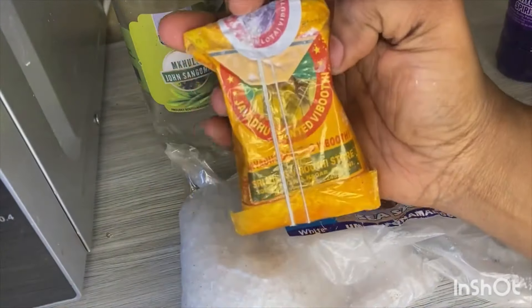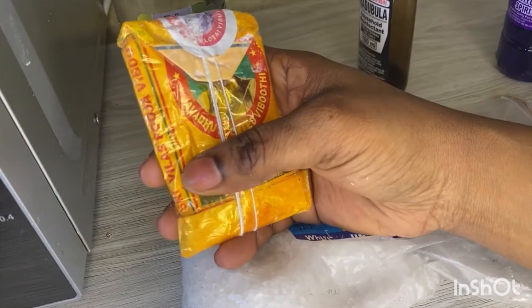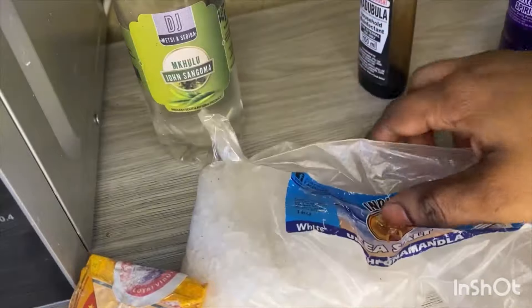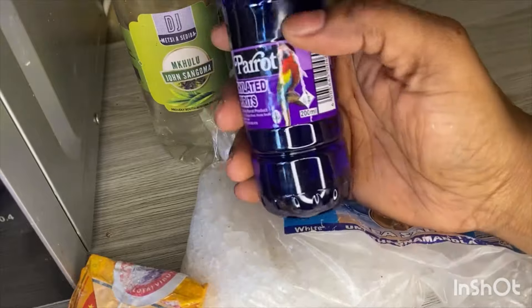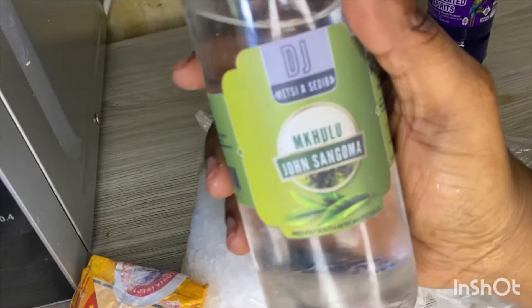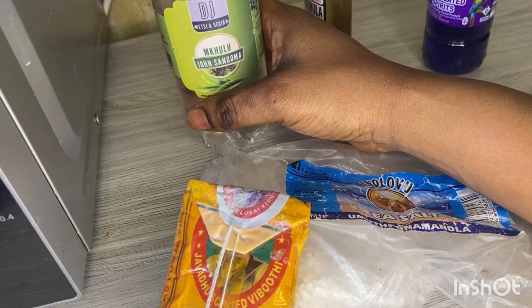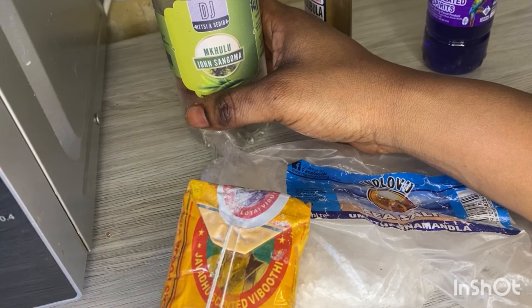You're going to need two tablespoons of holy ashes. For sea salt, you measure with your own hand. Then two tablespoons of madugula, two tablespoons of methylated spirit, and two tablespoons of media. Mix all of this with warm tap water and steam for three days, doing the same mixture each time.